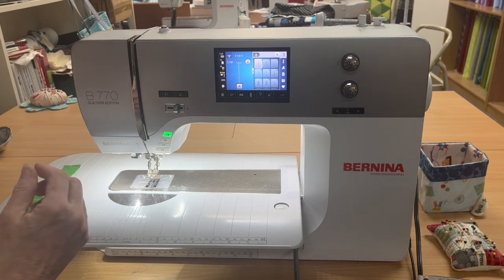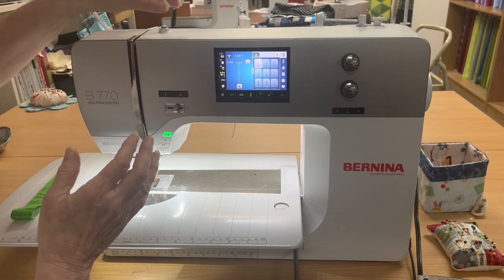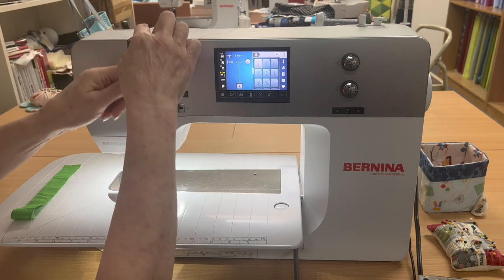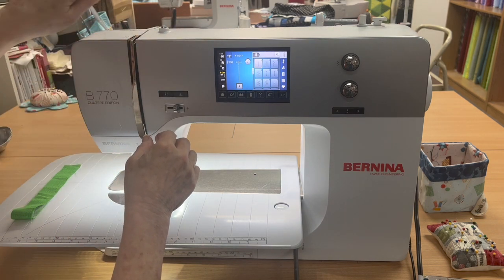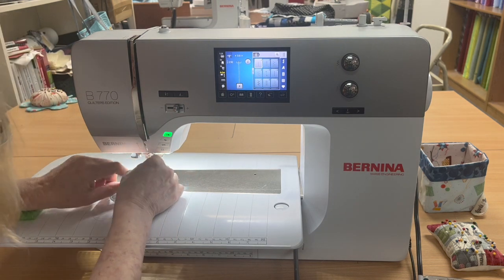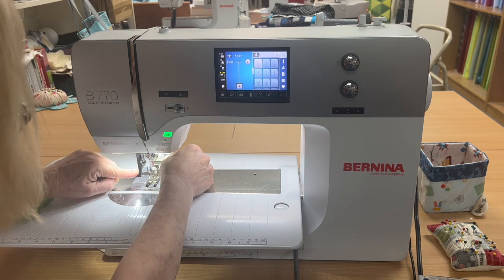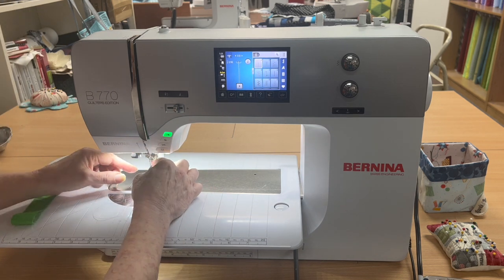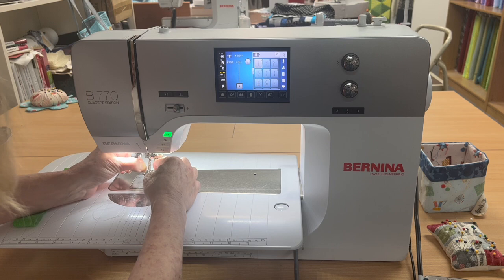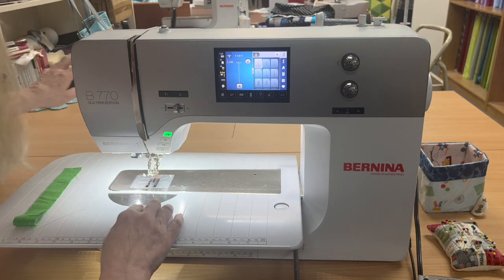Now I have to thread, and I want you to watch this. This is so fast and so easy. You just follow the arrows, and it's got a semi-automatic needle threader. You are threaded. How easy is that? You never care if you have to keep changing thread colors because it's just so fast.